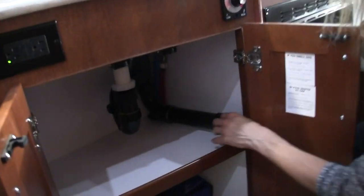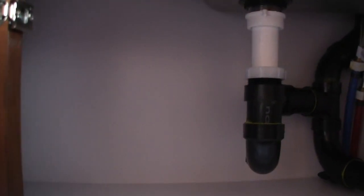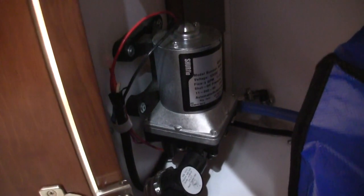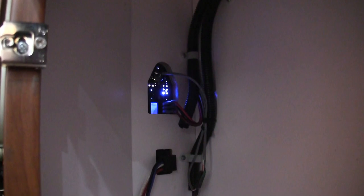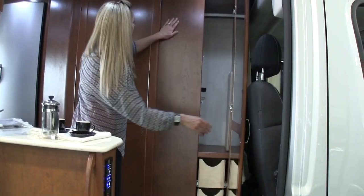Two shelves with a lip to keep stuff from falling off the upper shelf. There's the drain and water supply for the kitchen sink. And looking further to the left, the water pump is mounted vertically on a cabinet wall instead of on the floor — that'll either be really loud or really quiet. That's also the back of the multiplex wiring panel — you wouldn't want water getting in there.